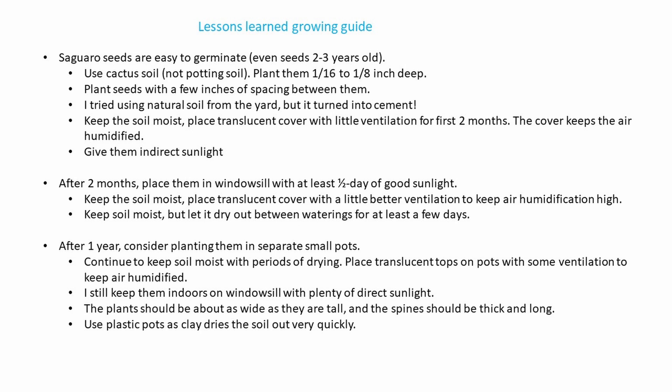The germination rate is high enough that you can space them out and most of them will come up. I tried using natural soil from the yard, but it just turned into cement, so that didn't work.